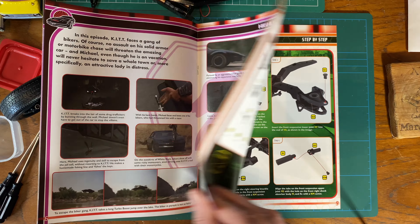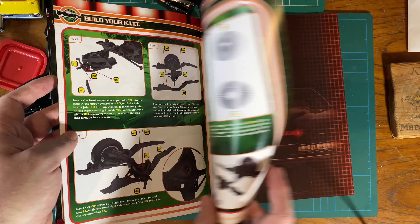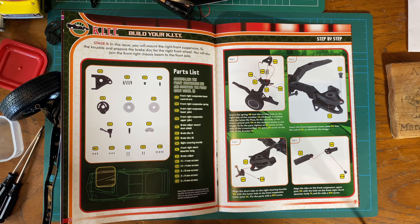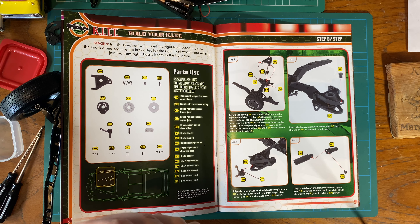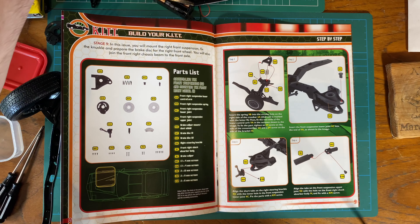They're having to fix them all the time, so there were a number of models. After season two they started using models, which you could tell. Certain programs - I think Dukes of Hazzard used stunt cars all the time. I don't think they rarely used models; they had so many General Lees.